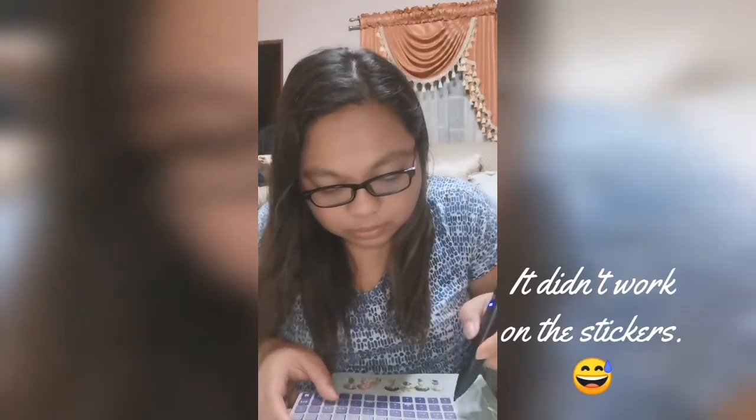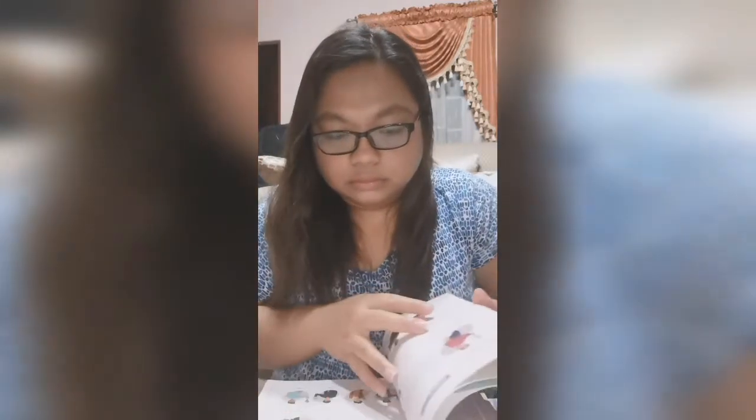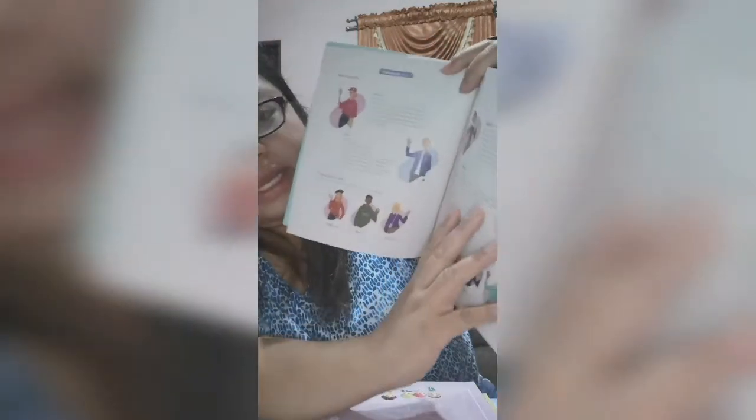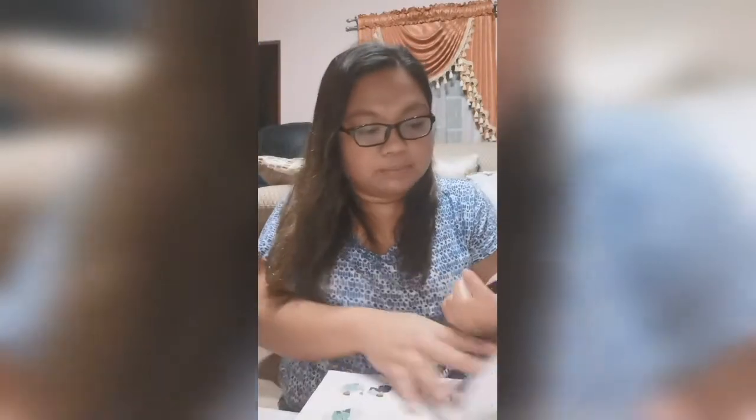I'll try — it's not working on the stickers, so let's try with the first book. There are actually characters: Borah, Dan, Nicole, and Bella, plus other supporting characters. On the side of the book there's Korean, English, Japanese, and I think Spanish. When you tap, you can hear it in English.